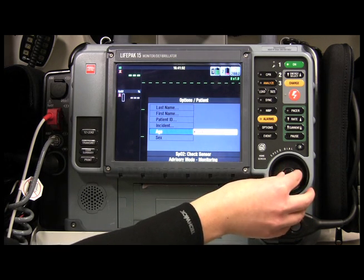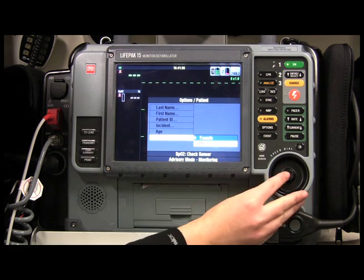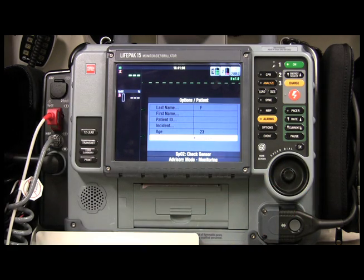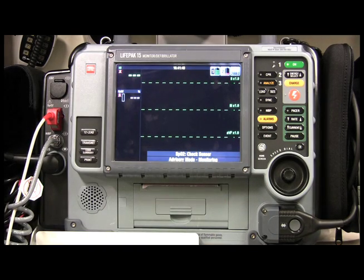You can fill in all the other fields the same way. Let's put in the age and the gender as well. Once I'm happy with my information, I just hit Home Screen and I'm back to the home screen.